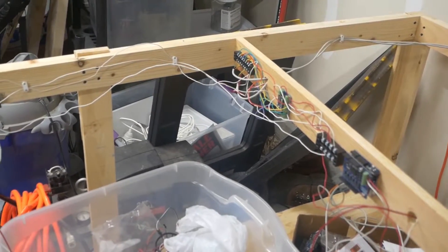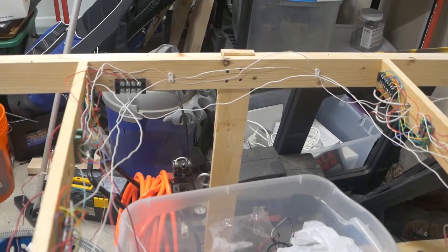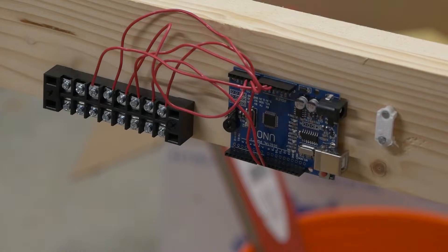If you remember last time, we did some wiring with the Arduino multi-block signal system and got a lot of stuff in place. I also wired up one of my crossing signals that you've seen in a previous tutorial — I'll link that right up here.